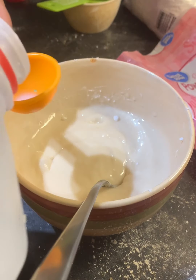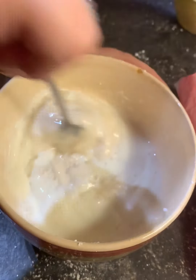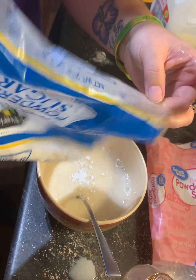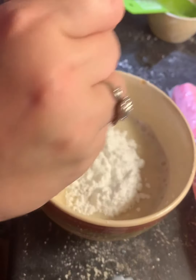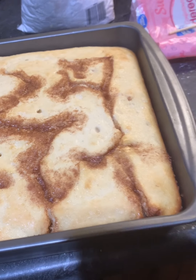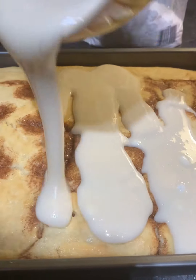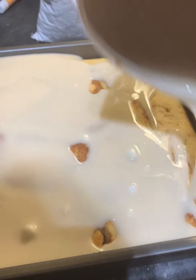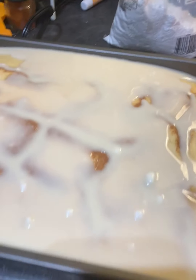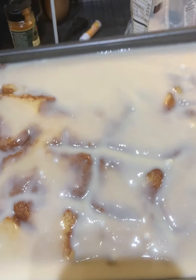For your glaze, you're gonna do two cups of powdered sugar and about a teaspoon of vanilla — I've got a little left in the bottle so we're just gonna put it all in. Then you're gonna slowly mix in five tablespoons of milk. It doesn't take a lot of milk to make glaze. It looks kind of runny so I'm gonna add some more powdered sugar so it's not as runny.